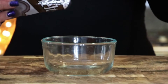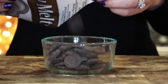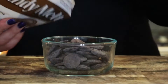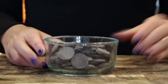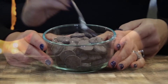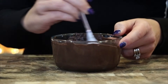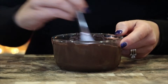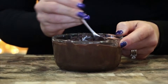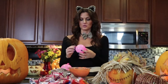Next, you're going to take your dark cocoa candy melts, put a few of these into your smaller bowl — these are going to be the eyes for your pumpkin. So I'm going to put these in the microwave for about 30 to 40 seconds. Our chocolate is melted and the same tip applies: you want to really stir it and make sure all of the bumps get out so it's nice and smooth to put into that piping bag. I hope that you've blown up your balloons while you were waiting for your chocolate to cool.